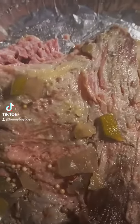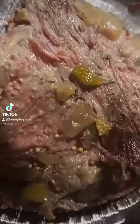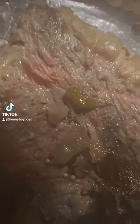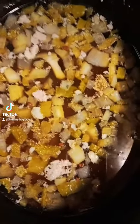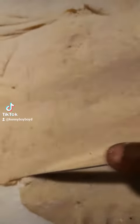Look at the corned beef brisket — we are getting ready to make corned beef brisket dumplings! Get your battle ready for your dough, we got the juice going up in the dough. Roll the dough, prepare to cut the dough.